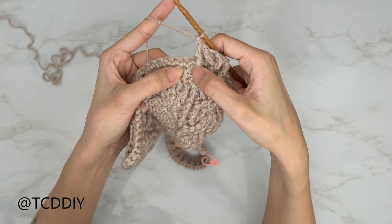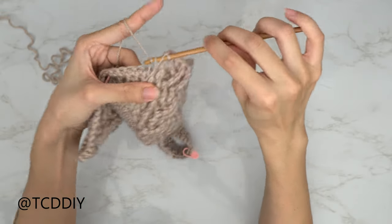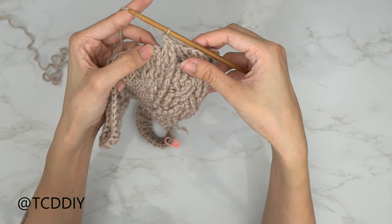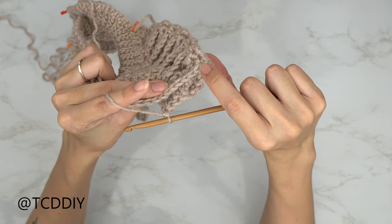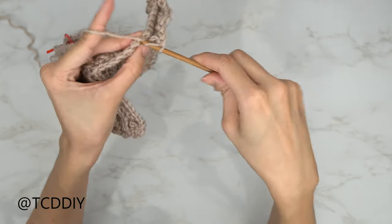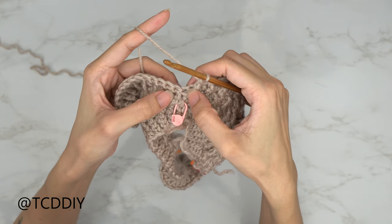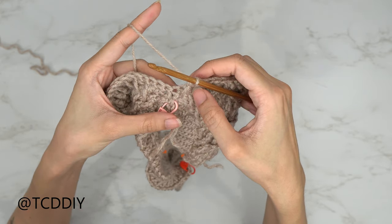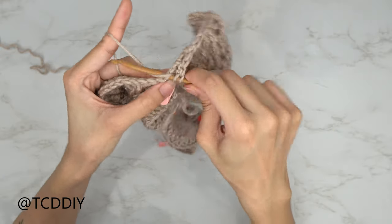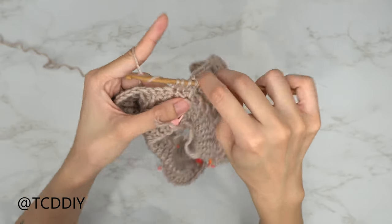Now that our cable is done, we're getting started on the alpine section. Whatever row you're on, look at the stitch in the previous row and do the opposite: if your first stitch after the cable is a half double, put a front post double crochet there; if it's a front post double crochet, put a half double on top. Keep doing that until we're at the middle of our work, where we'll need to do a decrease.